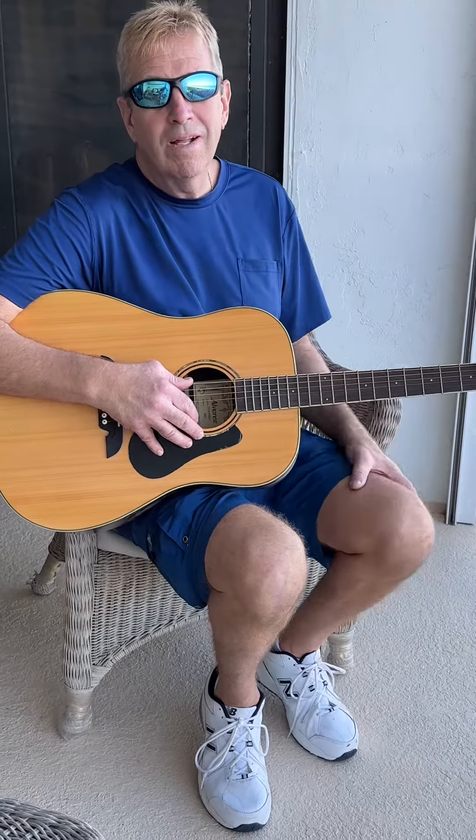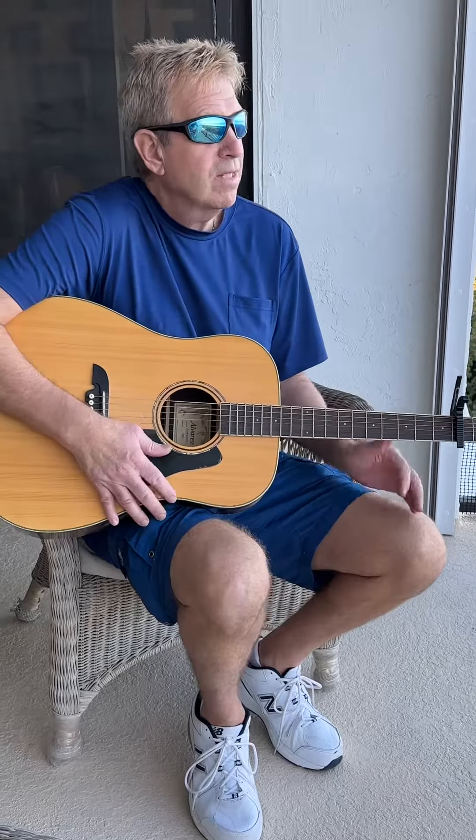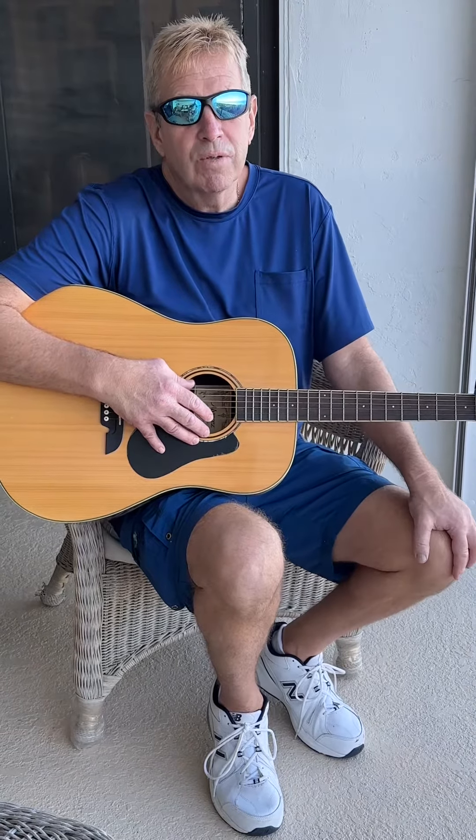Hey everybody, it's me again, Nolte. Good to see you. I remember me as one of the classic guitarists back in the 80s, but I don't like to talk about myself. Anyways, I'd like to teach you a kind of a heavy metal, but it's one of their softer tunes called Holiday by the Scorpions.